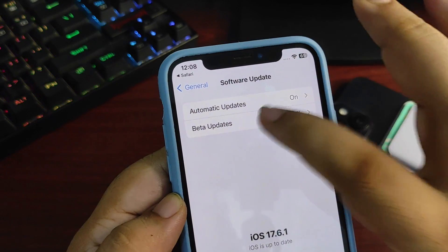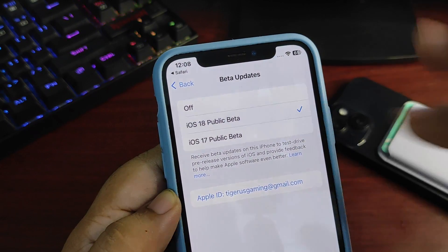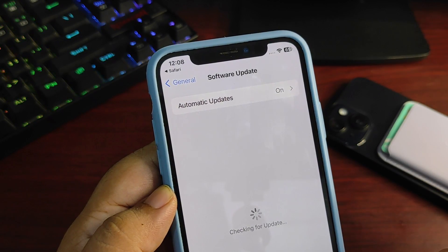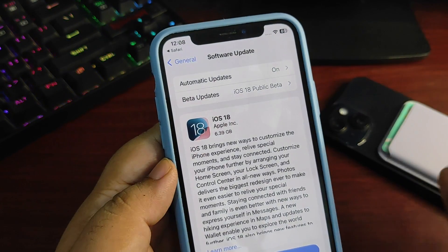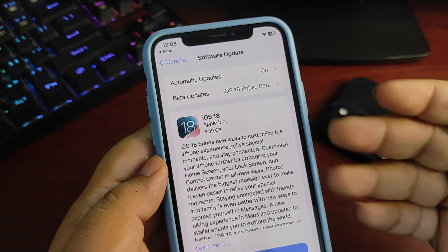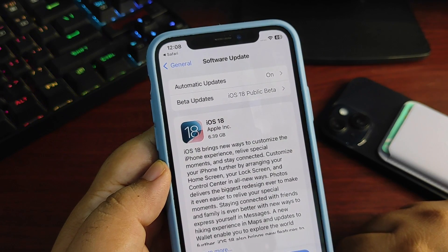Now the beta update option is available in Settings. Go to the beta updates section and sign up for the iOS 18 public beta. Go back, and boom — here is the iOS 18 RC update with tons of new features. I already did a video regarding the features on my channel, so this is how you can install the iOS 18 RC update on your device.